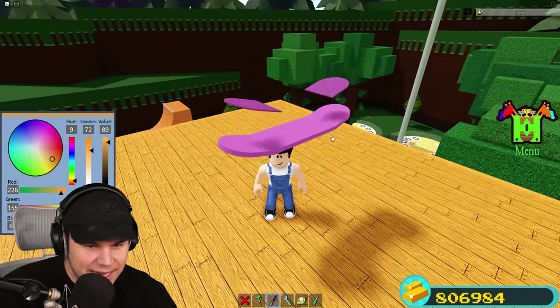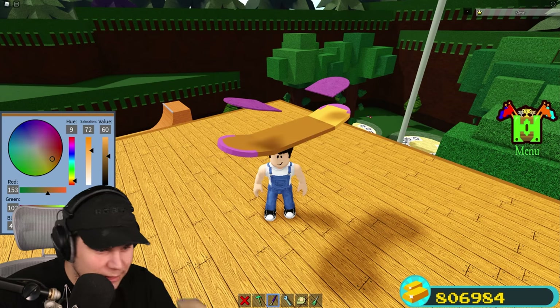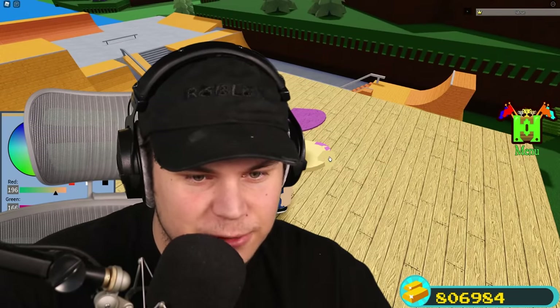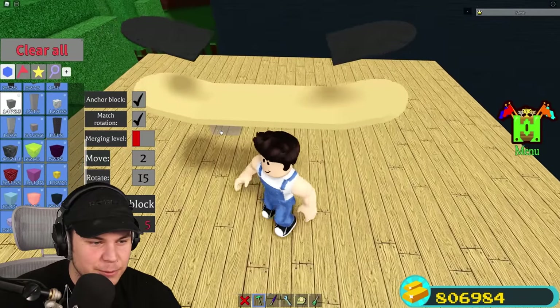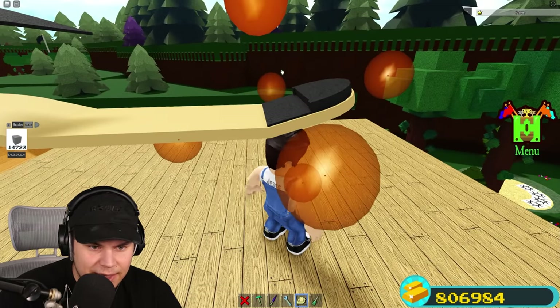That right there is the actual skateboard itself, and I need to find a good color for it. What is a good wood color? Skateboards are usually like almost a very light wood color - I think that actually looks perfect. And then the grip tape is usually just a little bit brighter than black. So now I just need to put two and two together, and I want a very, very nice and thin layer of grip tape.